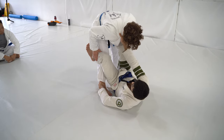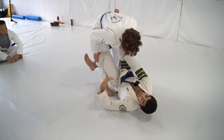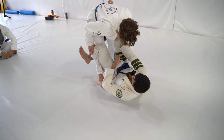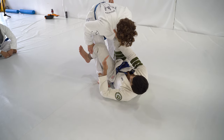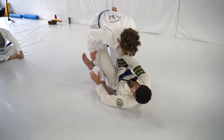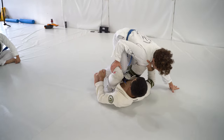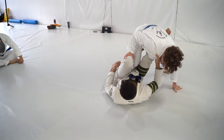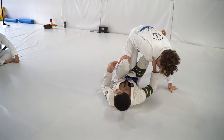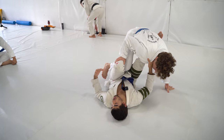So what we're going to be focusing on today is an introduction to De La Hiva. One of the most important things in De La Hiva is to have a good off-balance. When you do your De La Hiva attacks, the off-balance is what's going to set everything up. For example, with a berimbolo, this off-balance is what's going to be the key 99% of the time. If you don't get this off-balance, you're most likely not going to get the back or a solid sweep.